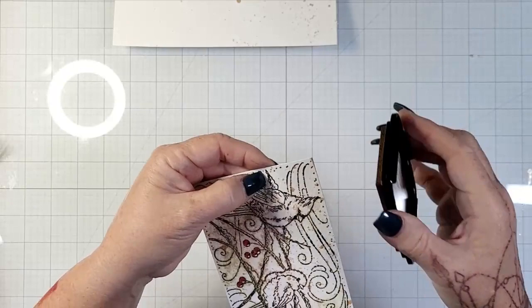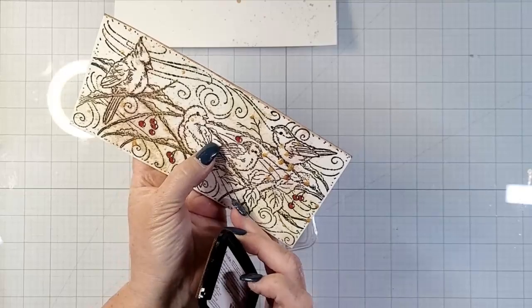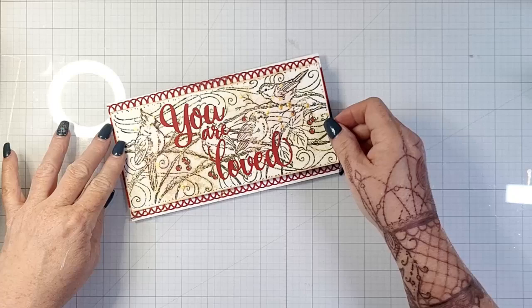Then I wanted to go around the edge with Delicata ink — I wanted that gold to be somewhere else. So I used the Delicata and just went around my edges, direct to paper with the ink pad. It just kind of creates a lovely little frame right by that border, and then it creates another separation between the actual image and that background.